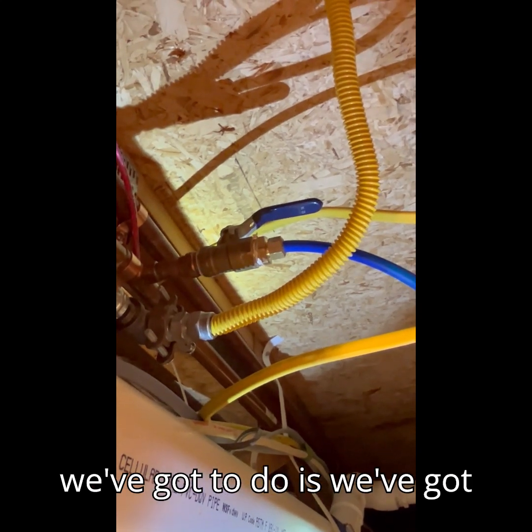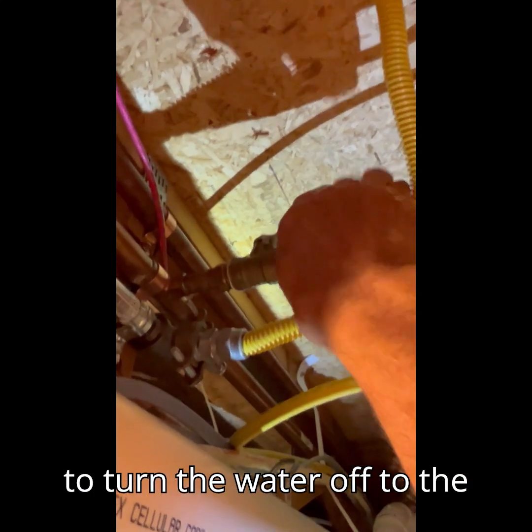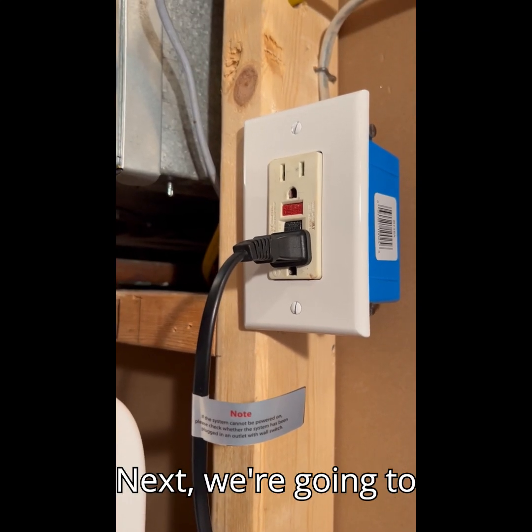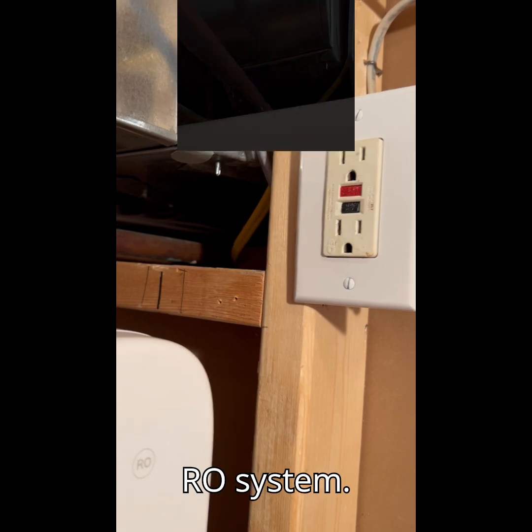The very first thing we've got to do is turn the water off to the RO system. Next we're going to disconnect the power to the RO system.